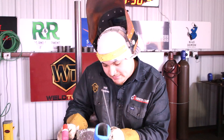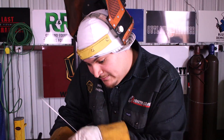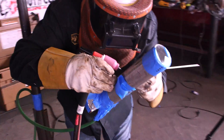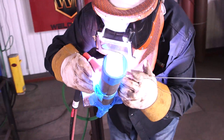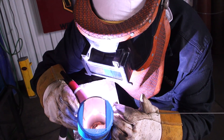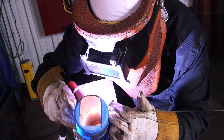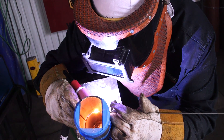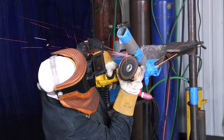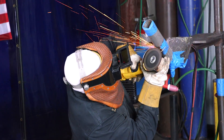Alright, so I put the penetrated tack on the bottom. Now I'm going to go ahead and drop one up on top. I'm not trying to make it too big, just enough to hold it together.